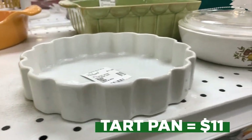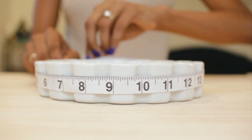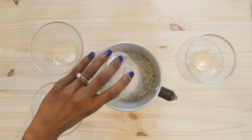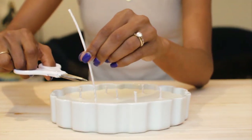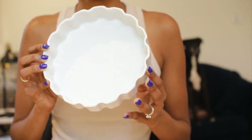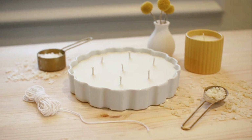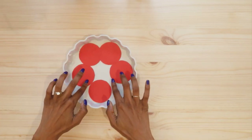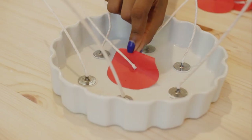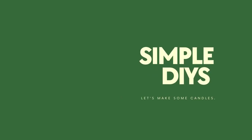I found this tart pan at a resale shop and I know it's a pretty large container for a candle, but I love the shape so I just need to figure out how many wicks to use to make sure that it burns evenly. As long as you have a heat-safe container, you can make a candle out of almost anything. The hard part is figuring out how many wicks to use and where to put them. What I've started doing is using a paper circle method that shows me exactly how many wicks I need to use and where to place them, and I'm going to show you how I do that in this video.